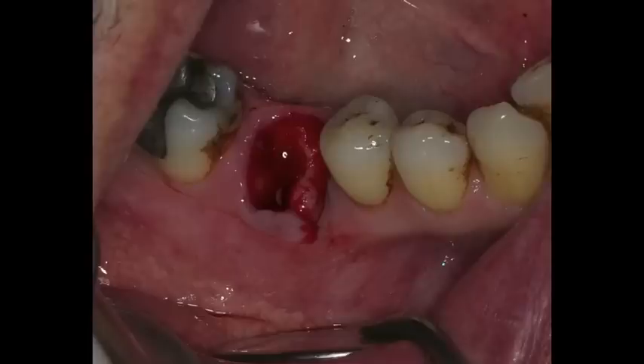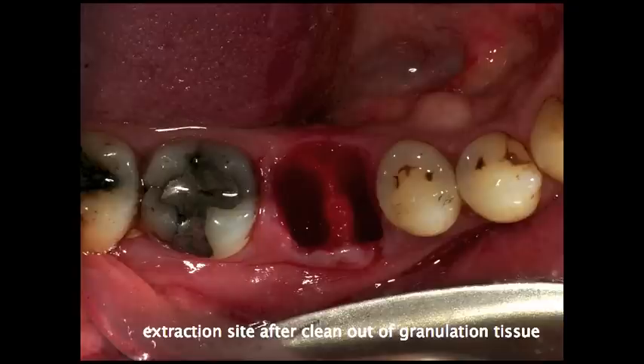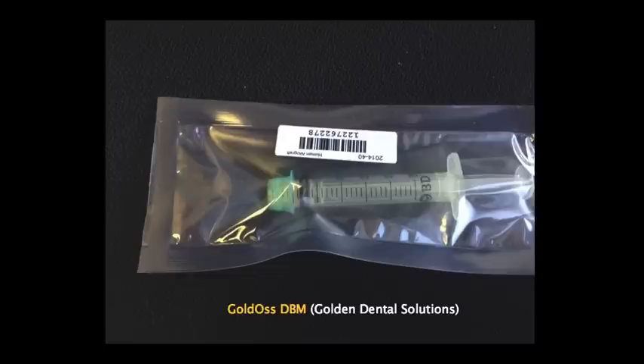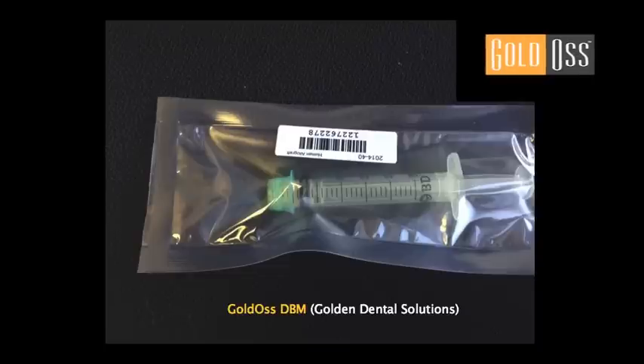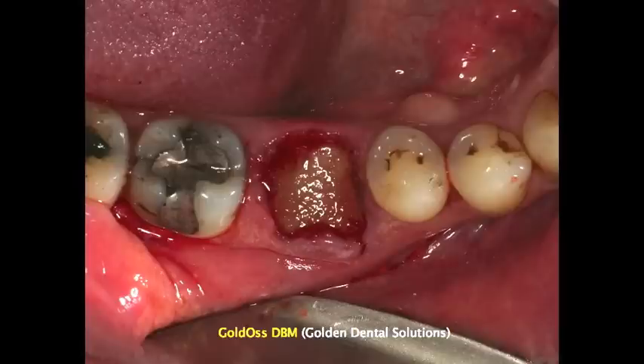Once the tooth has been extracted, we'll use a curette and remove any granulation tissue. When grafting with socket preservation or any type of grafting, it's important to make sure we remove any type of granulation tissue. We'll curette any of that tissue out, irrigate with surgical saline, and then place the grafting material of choice. In this particular case, we use the Goldos DBM putty with chips that is available in a syringe. We dispense the grafting material into the socket.